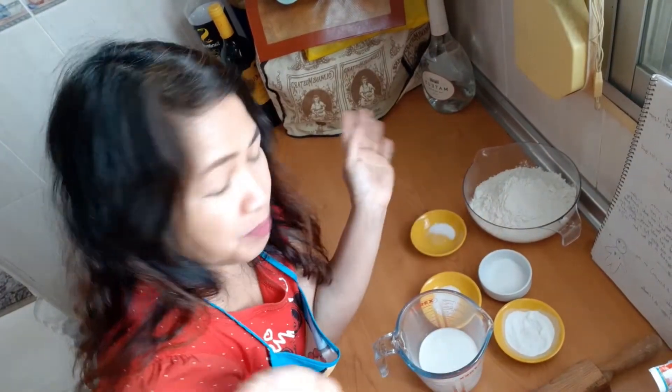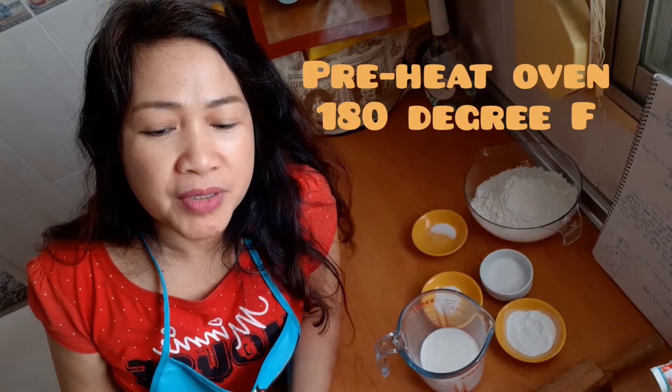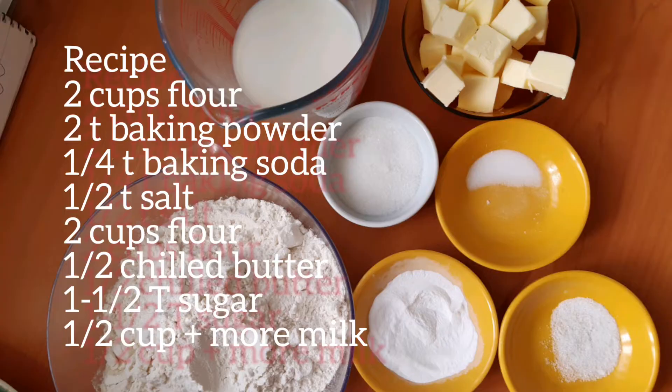Prepare the ingredients and then preheat the oven. I preheated already at 180 degrees Fahrenheit for the scones recipe.